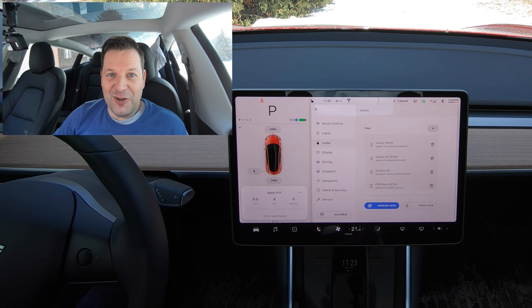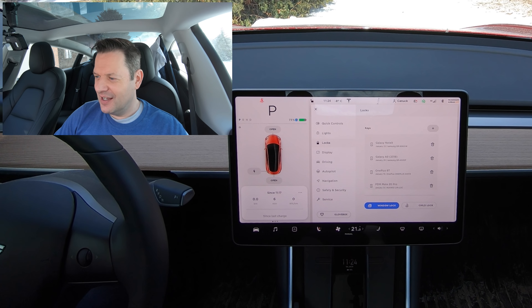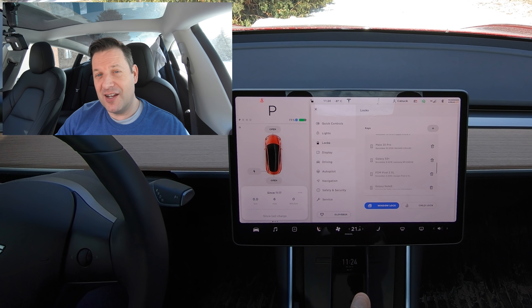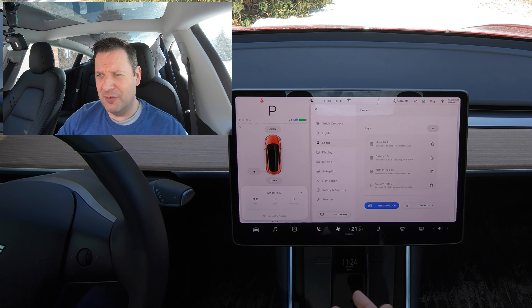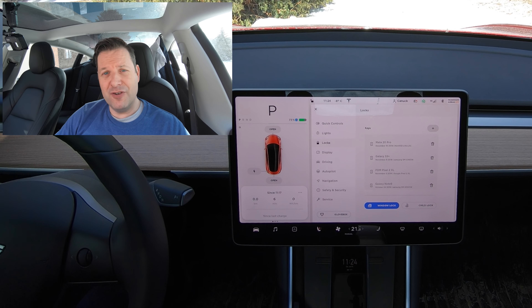So that's it — that's what I learned new about the Model 3 today. It's great that after all these months there are still a few little surprises you can learn about. It's pretty generous to be able to add just about almost 20 keys — that should be satisfactory for just about anybody. Even if you have three drivers in your family with a couple of phones each, they should be fine. If you're like me and you're either in the industry or you're a tech lover who goes through a lot of phones, you'll probably run into this issue.